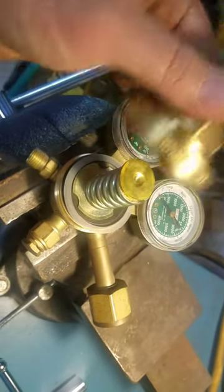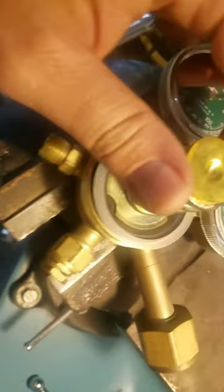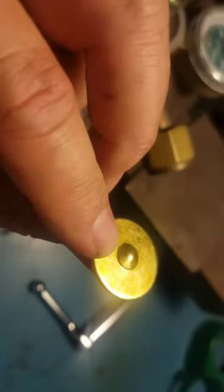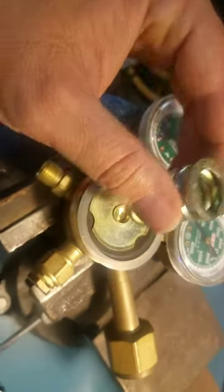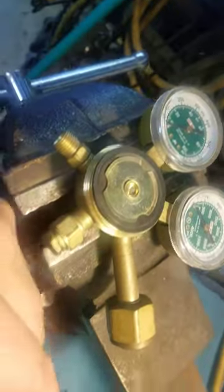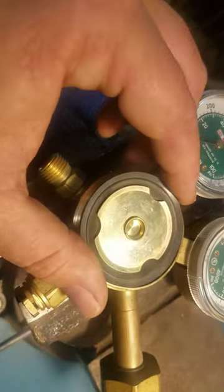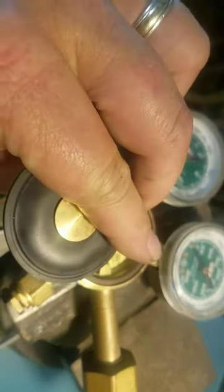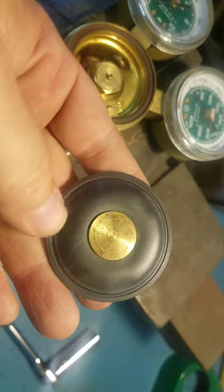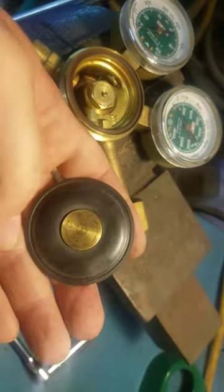Taking off the top of this Victor. That's the rubber diaphragm. Looking at it, it looks okay. Don't see any holes in it.